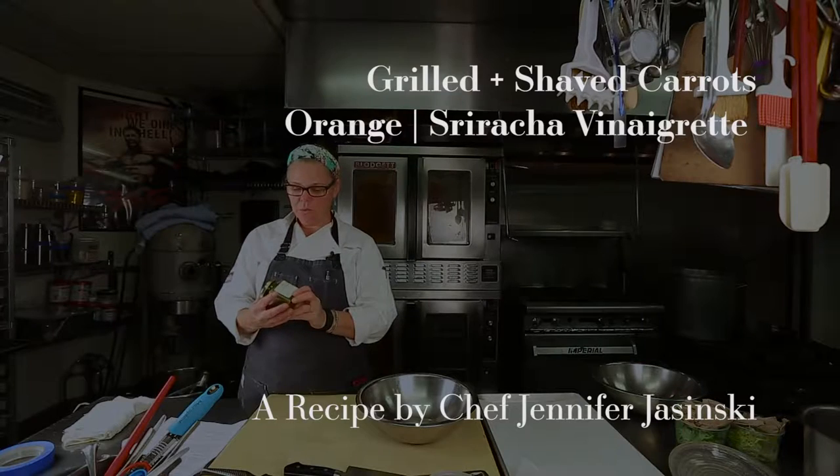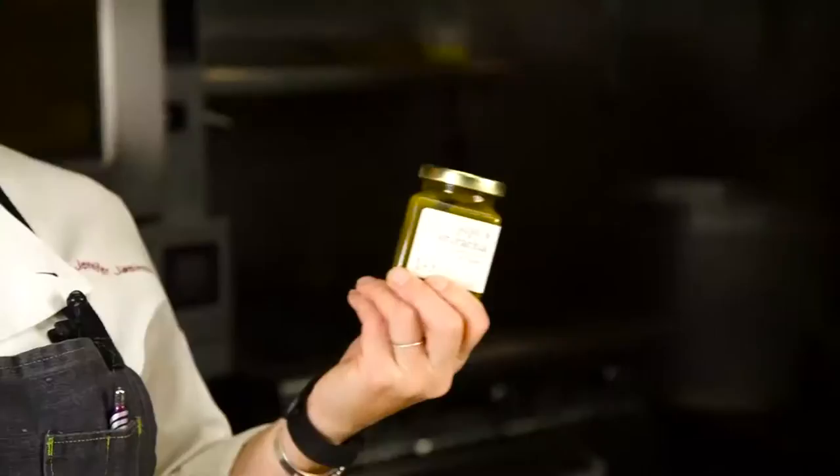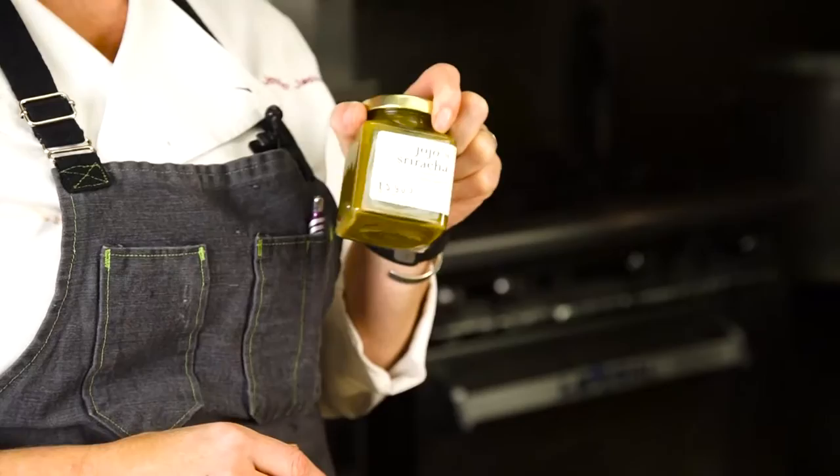Our next product is Jojo's Sriracha Chili Sauce, and this is actually from Brooklyn. It's one of the products that's not from Colorado, but I thought it was so delicious, and I had a great idea for a recipe, so I think you're going to like this.